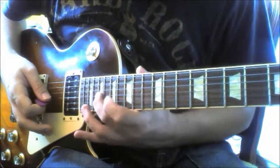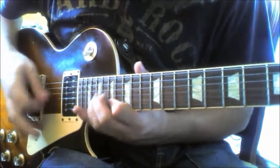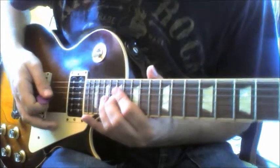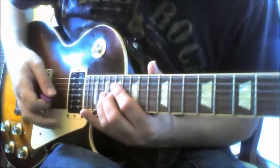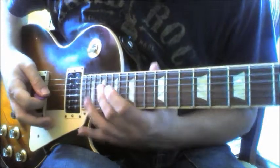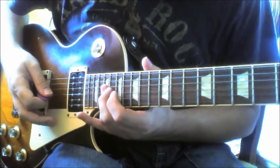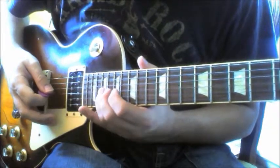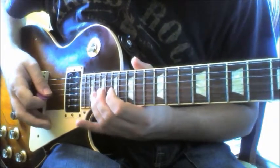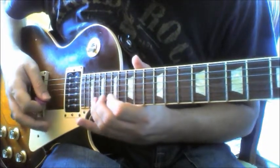At the end of that we do another 19 on the G — sorry, 17th on the B — and then we double pick on the 19th fret of the G, full tone bend, and then pull off to the 17th and play the 19th on the D. Then we bar our finger on the 19th fret on the G, 20th on the E, and the 19th on the D.